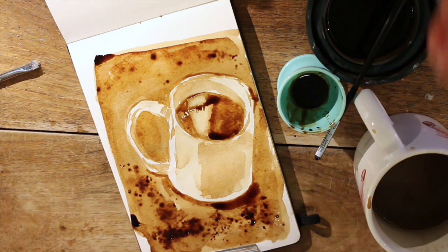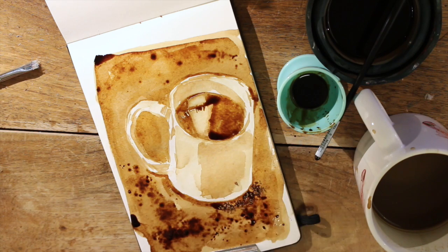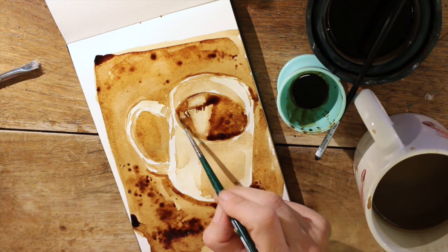After some layers it gets kind of sticky — that doesn't happen in watercolor. The good thing about this technique is that you only need coffee, some paper, and a brush, and you can do this anywhere.